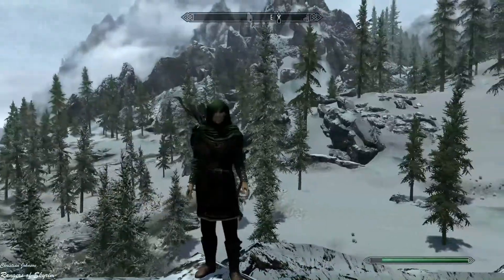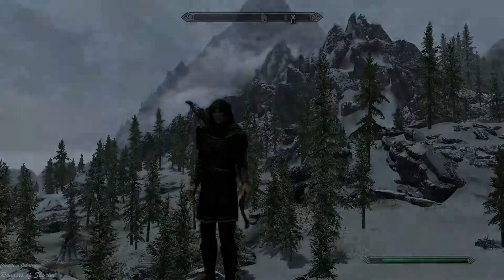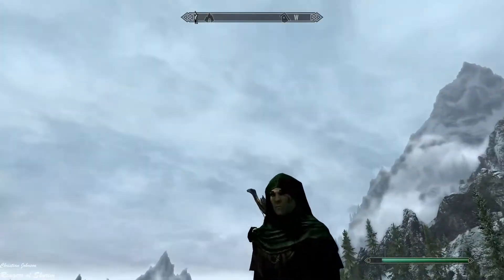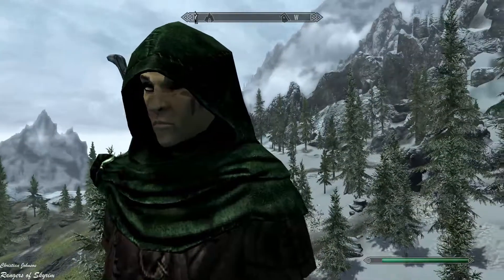I don't really see any glitches on it or anything like that — it looks pretty cool. Let's take a closer look at the cloak and its details.